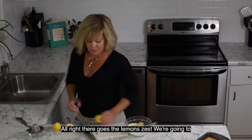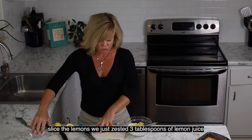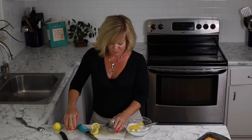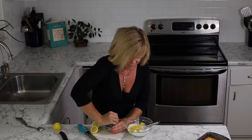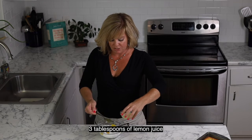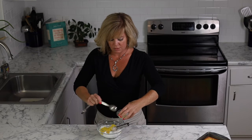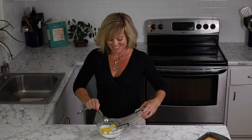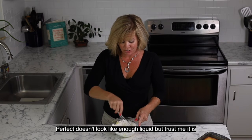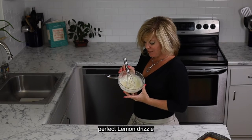Next we're going to slice the lemons we just zested and juice them until we have three tablespoons of lemon juice. It doesn't look like enough liquid, but stir it and trust me — it is. Perfect lemon drizzle.